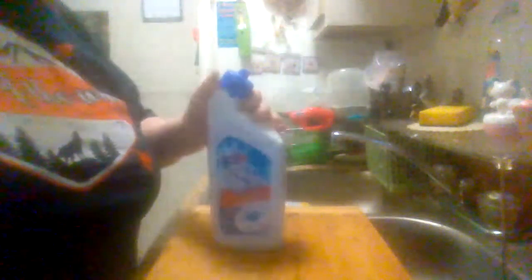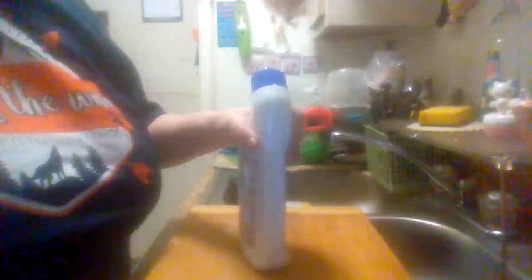It's a 24 ounce bottle. This tells you to flush the commode first. I'm not going to be able to demonstrate this because I use my laptop to do my videos, and it will be too hard for me to record using my laptop and clean the commode at the same time.